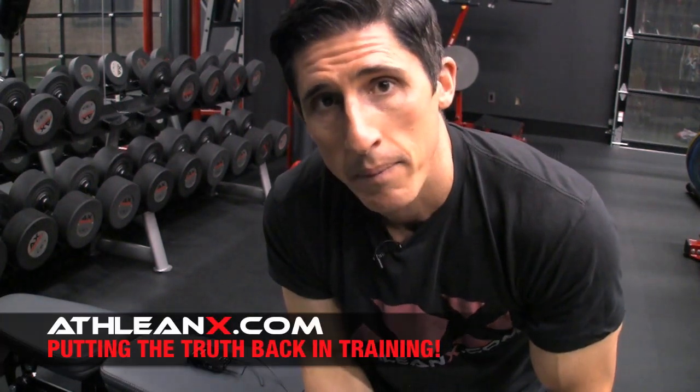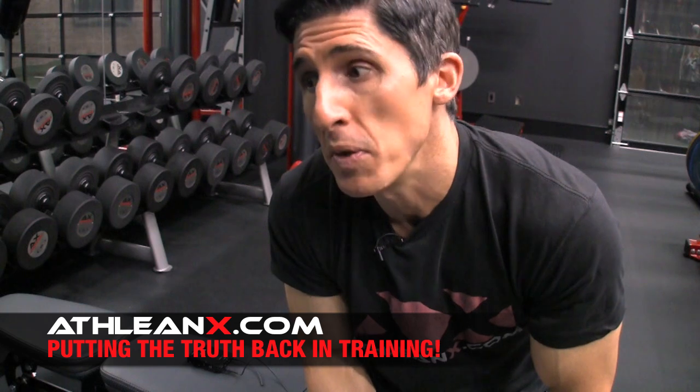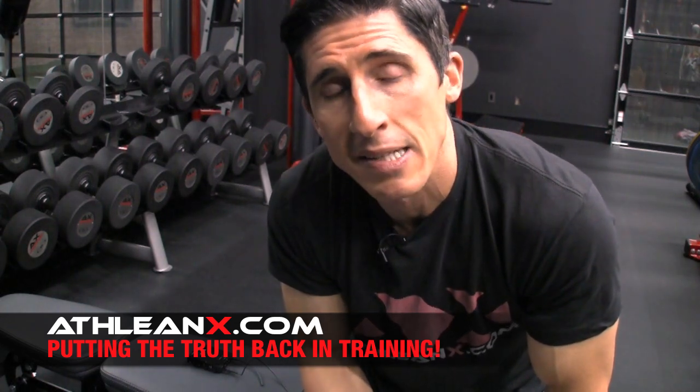But before you start getting really depressed about how big your biceps can be, let me ease your mind a little bit. The test is bullshit. A lot of times people will spew this advice out — we like to call it bro science — and it does nothing but discourage you from wanting to train and train hard.